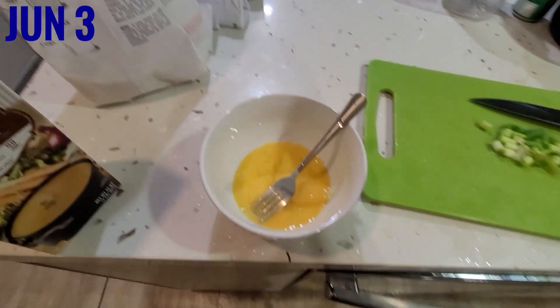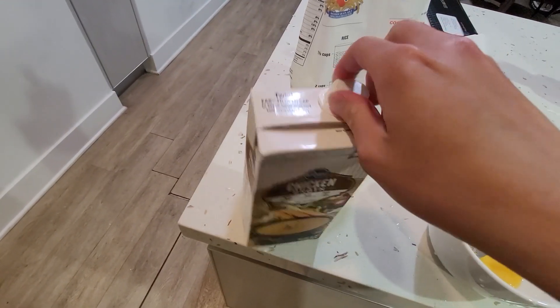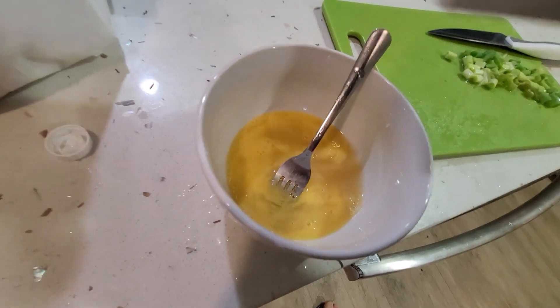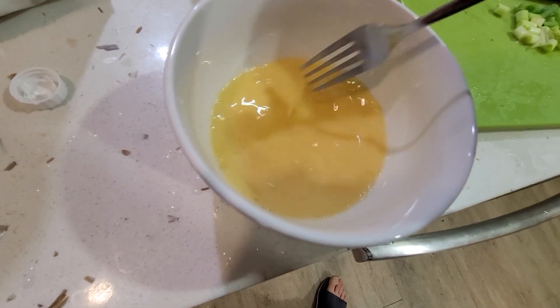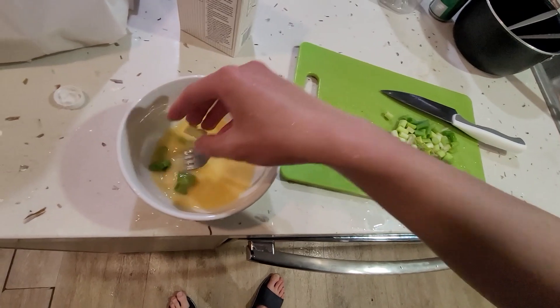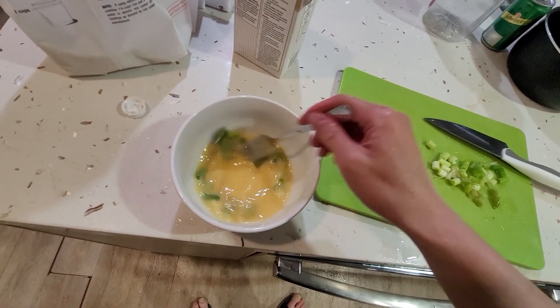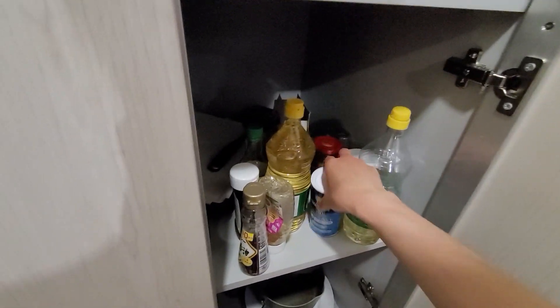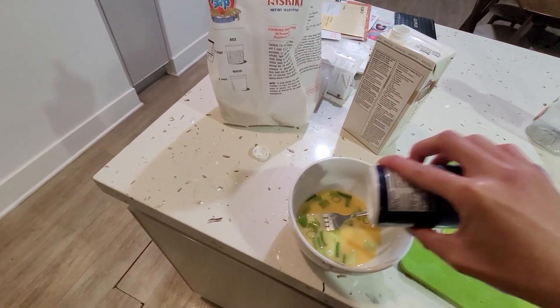So I got some eggs beaten up. Right here I got chicken broth — let's pour it in, I don't know, one to one ratio. I think that's one to one — maybe a little too thin, but I think we're good. I'm going to add a bunch of green onions, which are not fresh at all, but who cares. Mix them up, add a couple more, and then add some salt.